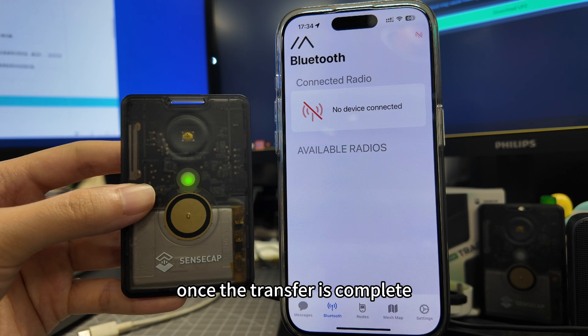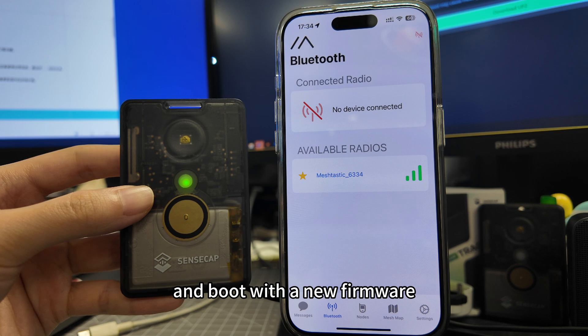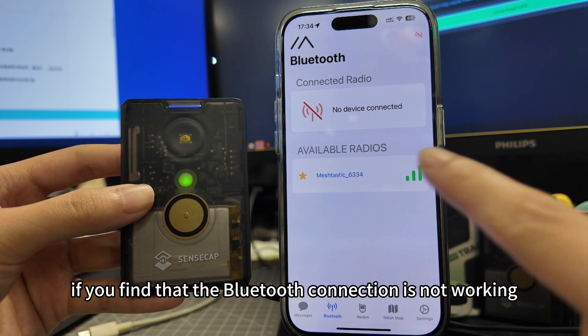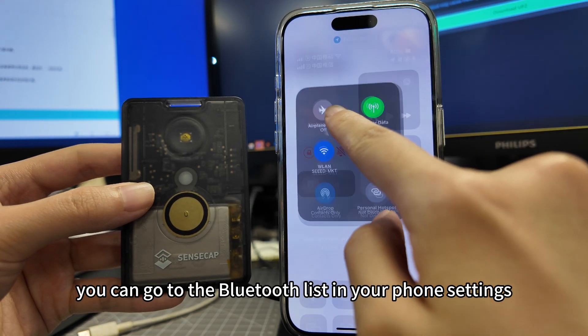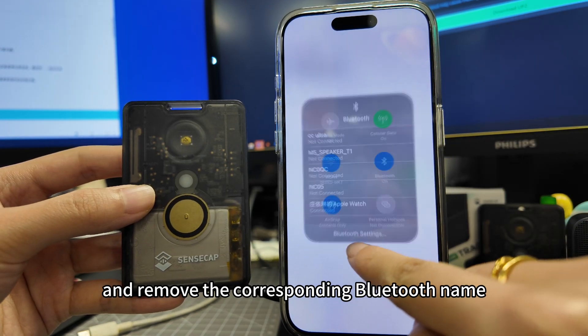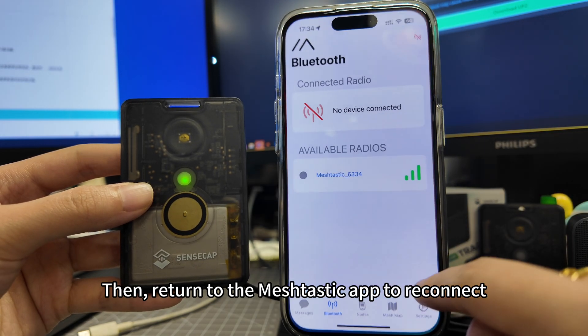Just wait for the device to restart. Once the transfer is complete, the device will automatically restart and boot with the new firmware. If you find that the Bluetooth connection is not working, you can go to the Bluetooth list in your phone settings and remove the corresponding Bluetooth name, then return to the Meshtastic app to reconnect.